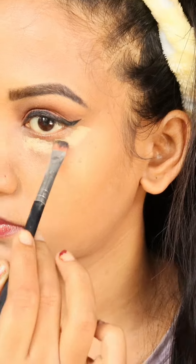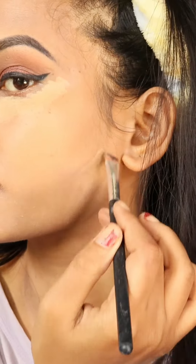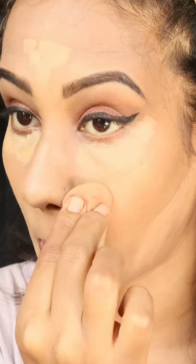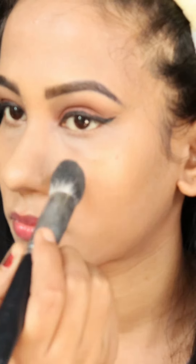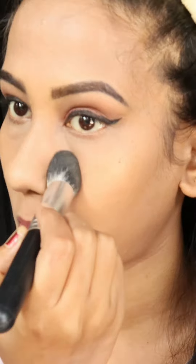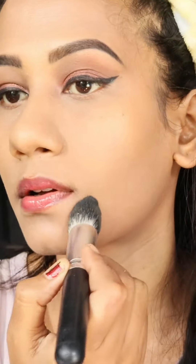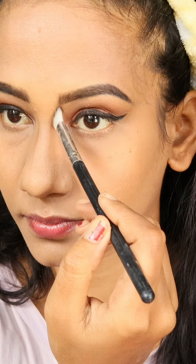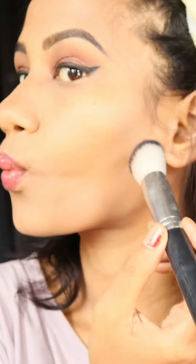After blending I am using the Swiss beauty professional palette with a lighter shade concealer on highlighted areas - under the eyes, jaw, under the lips, forehead, and nose. Then I blend all the products with a sponge. It's time to set all the products on my face with loose powder - PAC Cosmetics loose powder works really well. Then I contour using the black eyeshadow and the brown shade from the same palette to get depth.